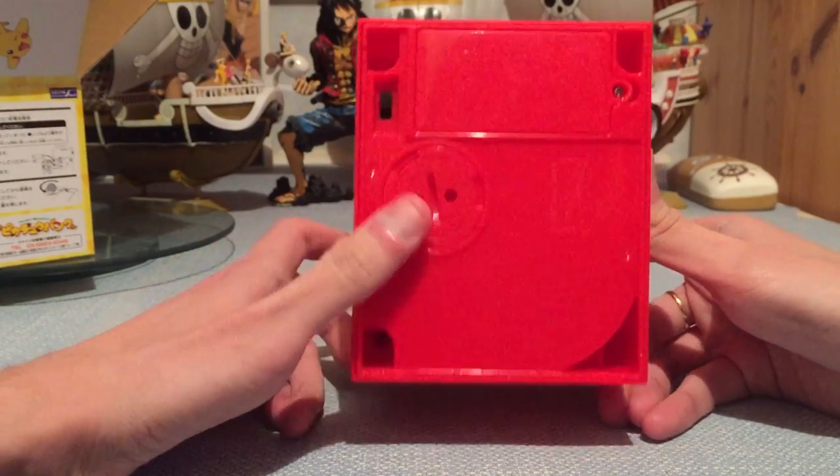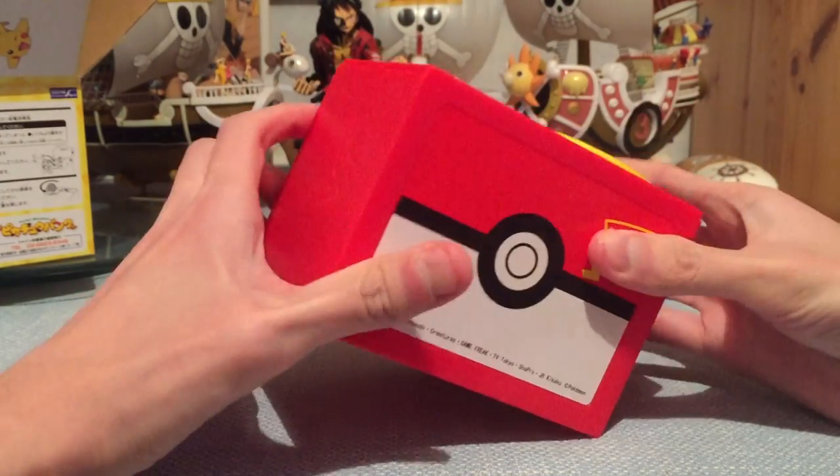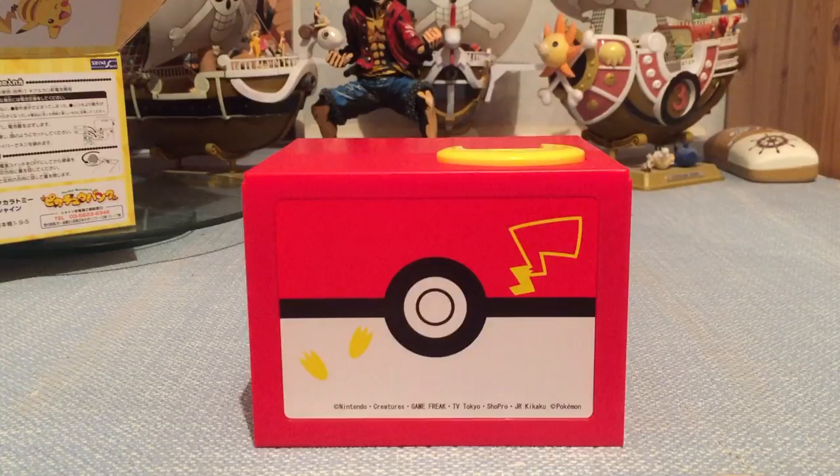Japan outfoxed me — I was all prepared with a crosshead screwdriver and it's a flat head screw. Oh, Japan!